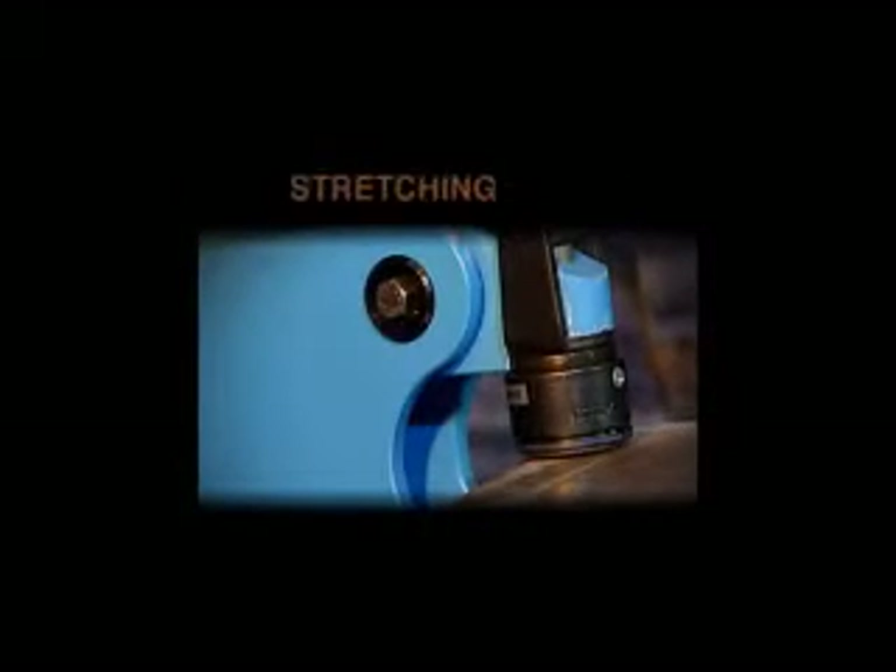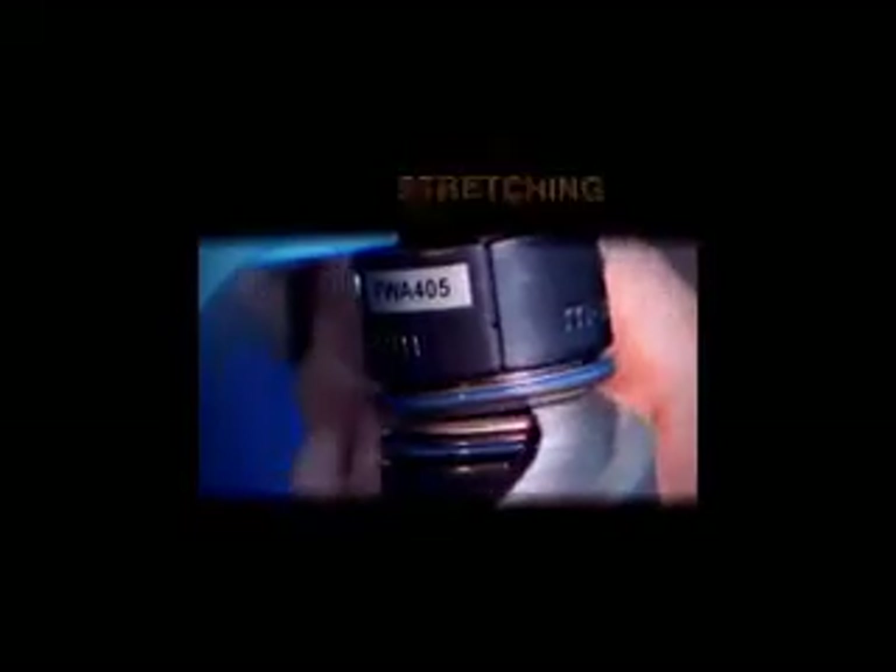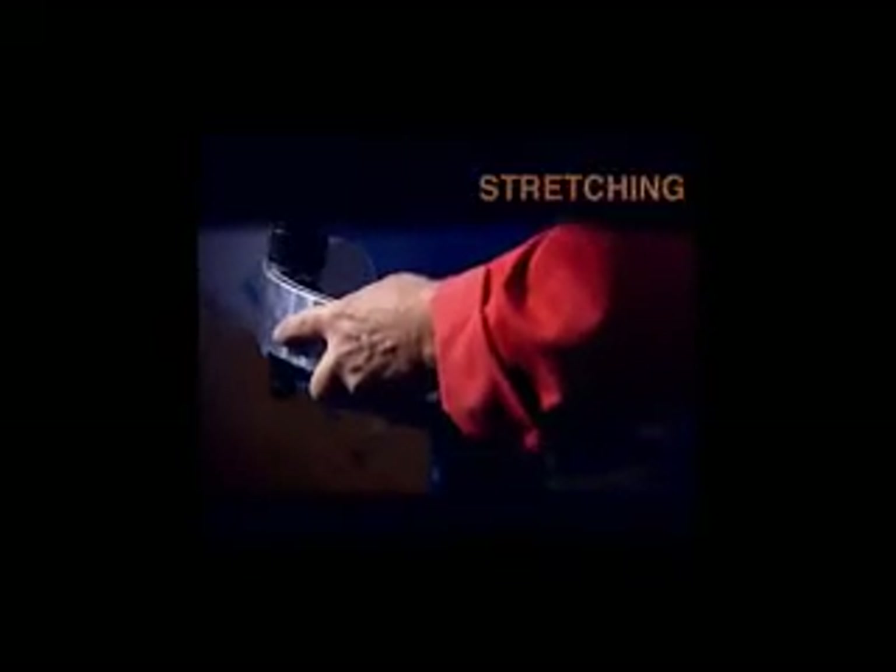Eckold is the manufacturer of the approved and worldwide famous cold forming technique of sheet metal and profile sections. Eckold technique means cold forming of sheet metals. Let me introduce you to the hand former machine HF-80. It is the smallest one in the Eckold range.